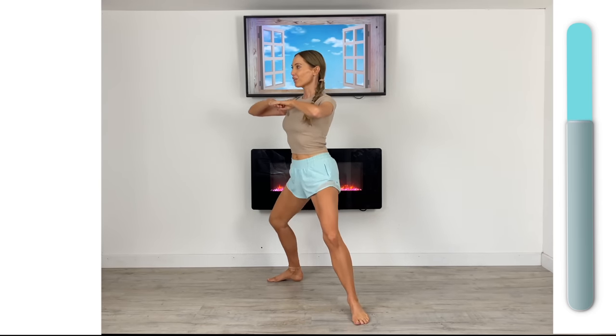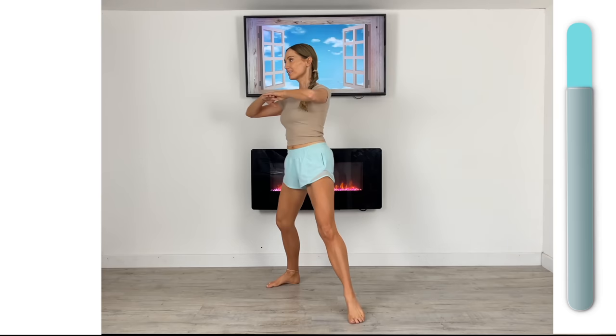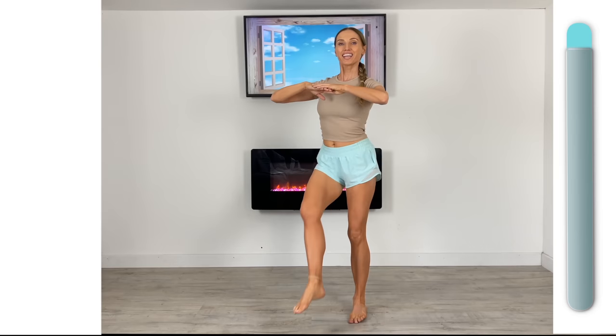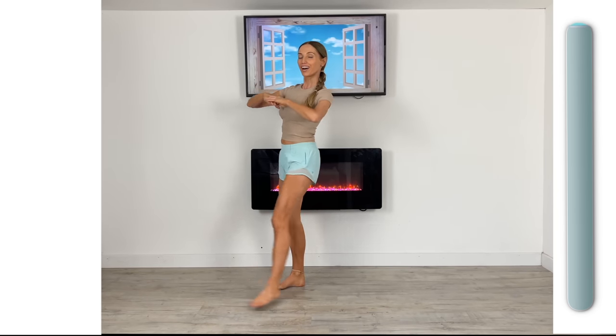Doing really well. Draw that leg across, upper body stay straight. Step that out nice and wide, and then draw that leg across again. Feel that working through what's known as your adductor — this is really working and toning your inner and outer thighs. A really lovely move for your legs.